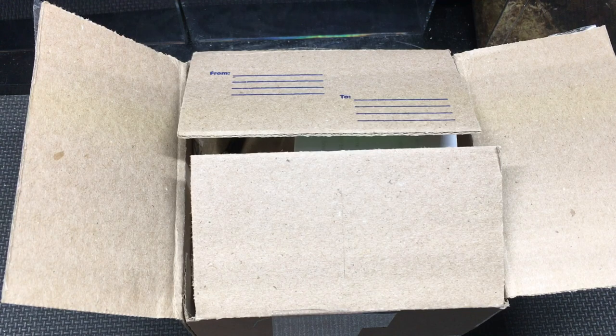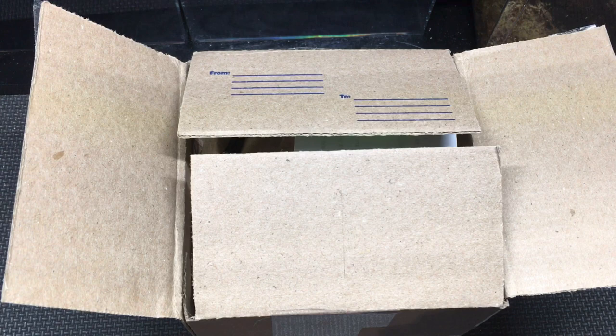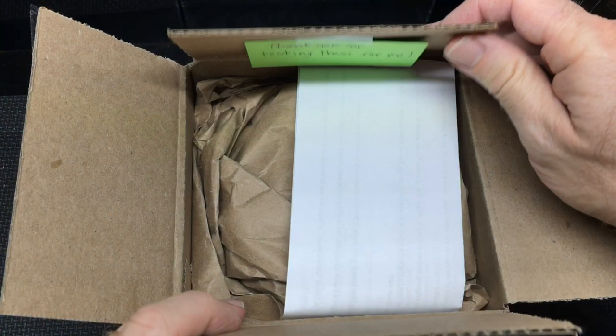Hello everyone, Russ of Aquarimax Pets here with an unboxing from Cuddly Crawlers on eBay. I'll have a link down in the description. Ryan has sent me something interesting to test out.